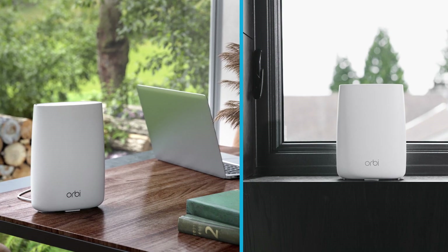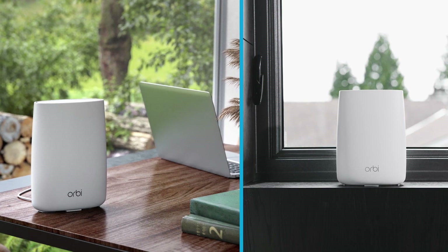For optimal reception to the 4G LTE network, we recommend placing your Orbi router by the window at table height or higher. Let's begin setup with the Orbi app.